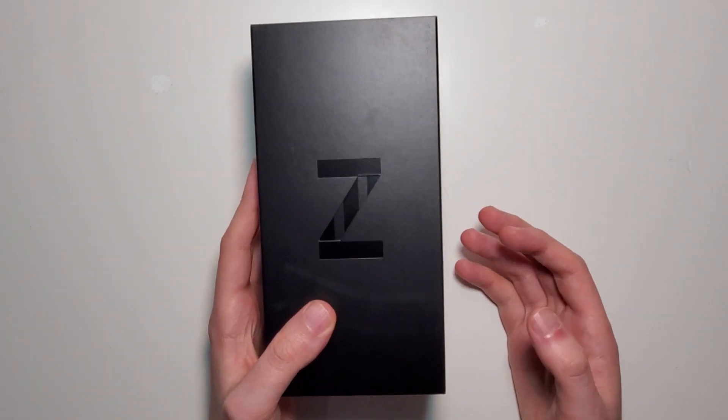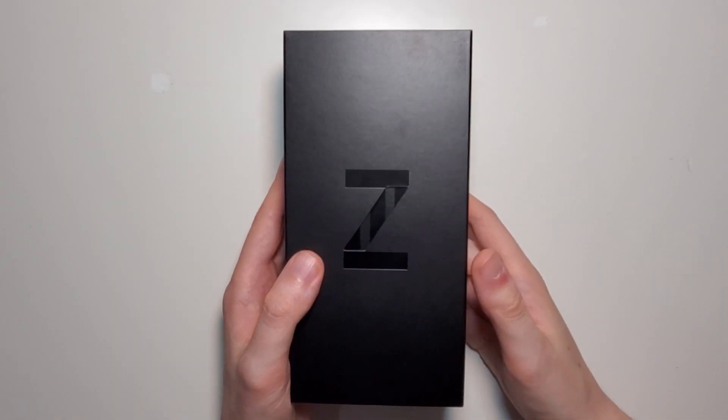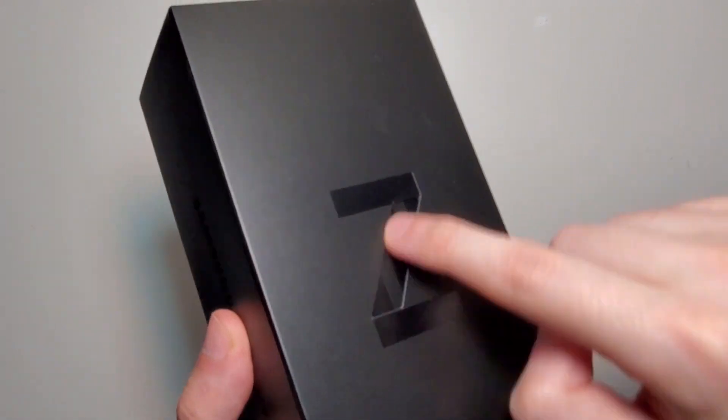Hey guys, so pretty awesome we have an unboxing here of the Samsung Galaxy Z Flip. Now the box itself is pretty nice. This part of the Z right here is attached in...